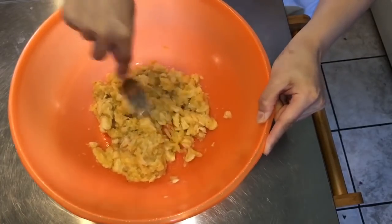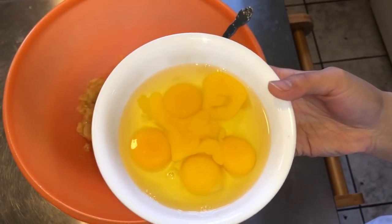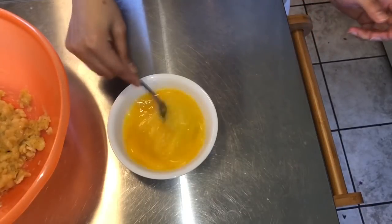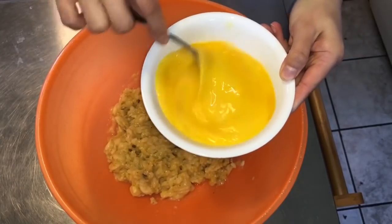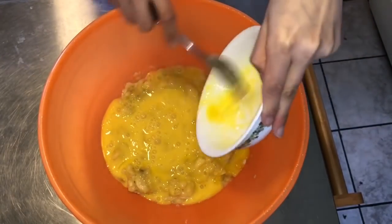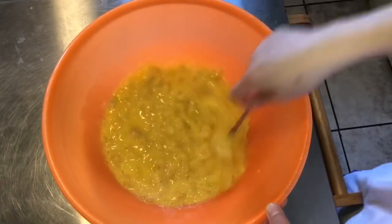And then lagay na natin yung itlog. Five pieces na eggs yung gagamitin ko. Five pieces of eggs ang gagamitin ko. And then batihin natin. I-mix lang natin siya doon sa na-mash na saging. Ito pwede na, mix na natin siya dito. Ito na yung ating saging at itlog, nagsama na natin dyan.